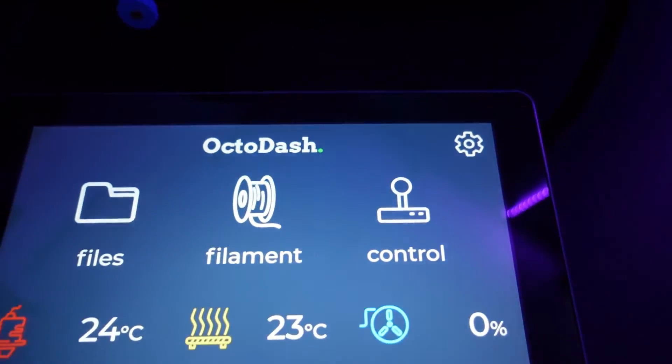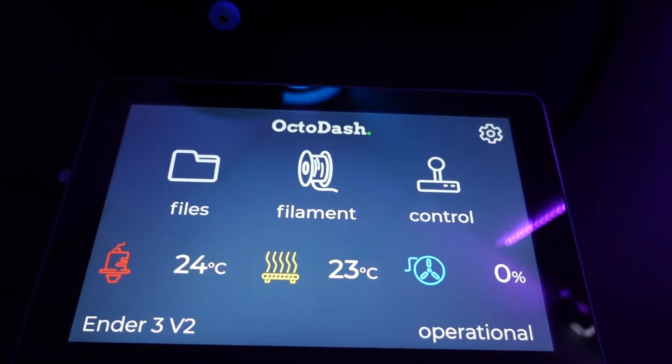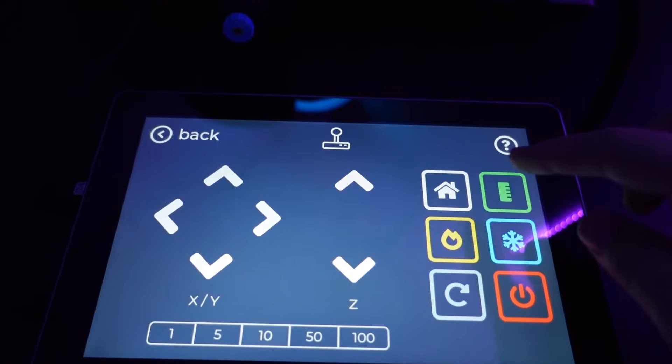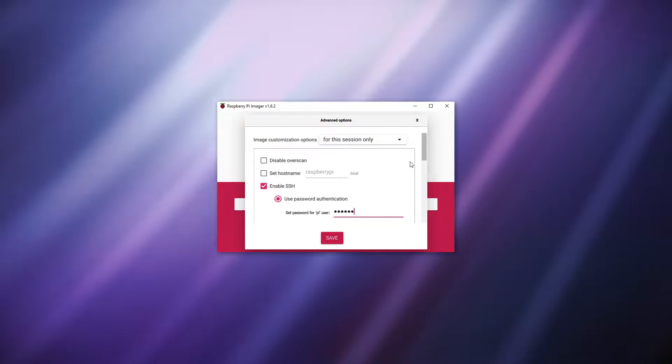OctoDash can be installed on top of OctoPi and works as a touch interface for your printer, sending commands through OctoPrint to your printer. In order to install OctoDash we're going to need to input an install command into the Raspberry Pi terminal. If you followed my OctoPrint setup guide in the previous video then you made sure that you set up SSH when you installed OctoPi.